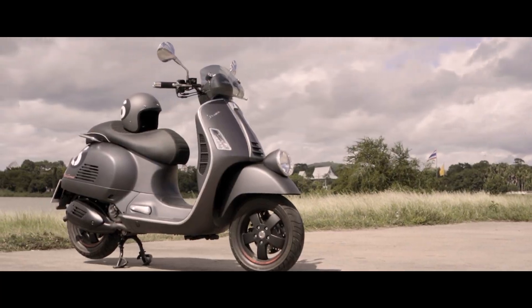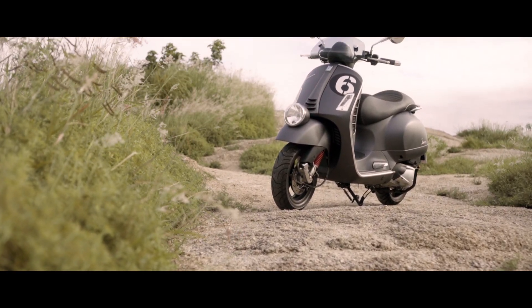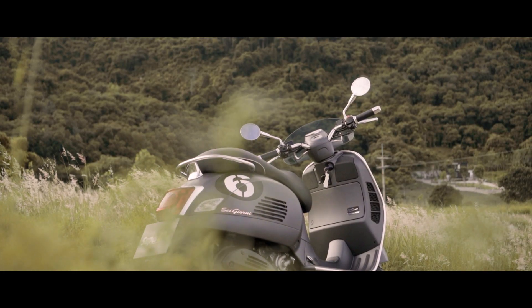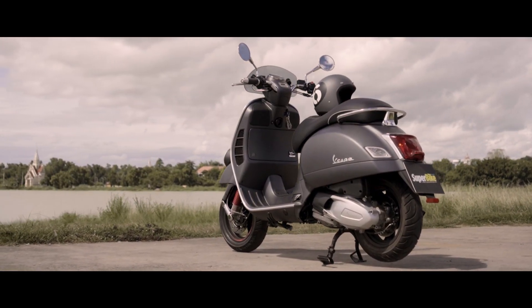The price is $25,900. It also costs $50,000 for the price. The price is $3,000 per month. These are the prices for the Vespa.